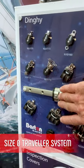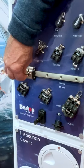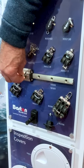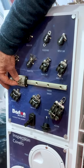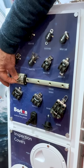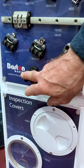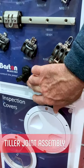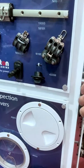Also take note of our size zero traveller system, standard with Delrin ball bearings, and we can also offer a tool-on upgrade for you now. That comes with a shackle fitting or with a toggle fitting. Further down you'll see our flexible tiller joint assembly — we sell hundreds of these. They're all made in house and give a long and durable service life.